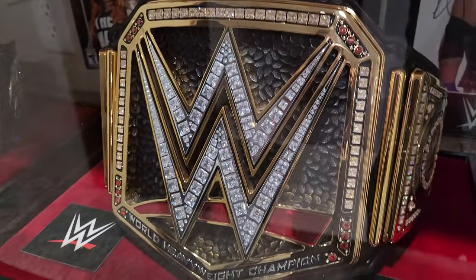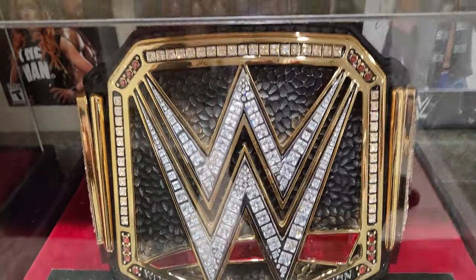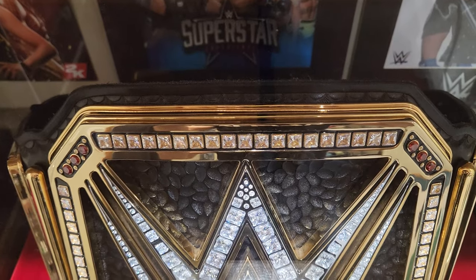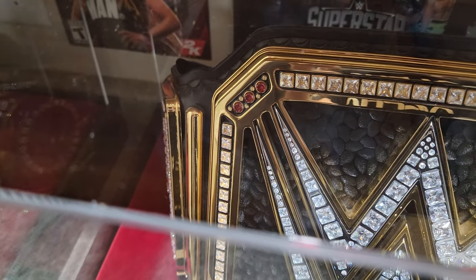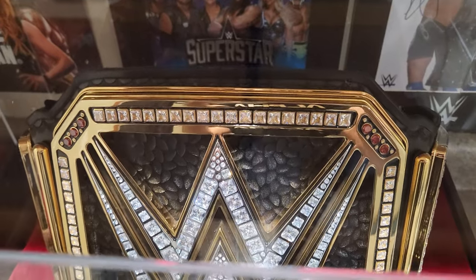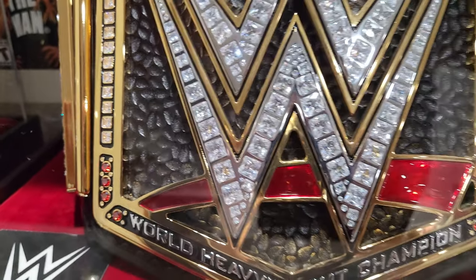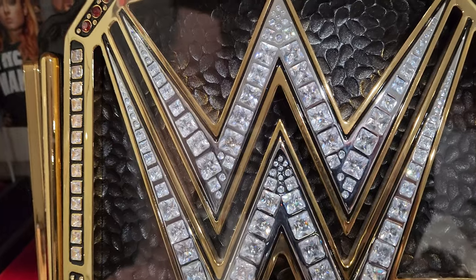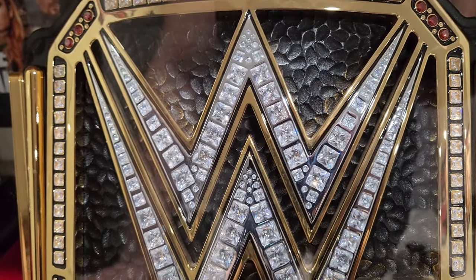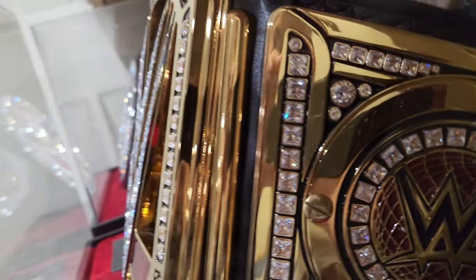The replicas on WWE shop have about a five or six millimeter main plate. This main plate right here is 15 millimeters, and the side plates are about eight millimeters. It features real hand-tooled leather by Wildcat Championship Belts — they did the leather work. I love the tooling behind the W right there. It also has cubic zirconia stones, whereas replicas have those plastic ones. The side plates screw on from the front — look at those plates, 15 millimeters, they're really thick.